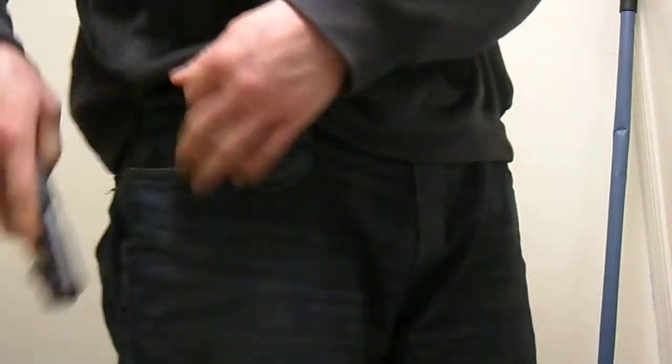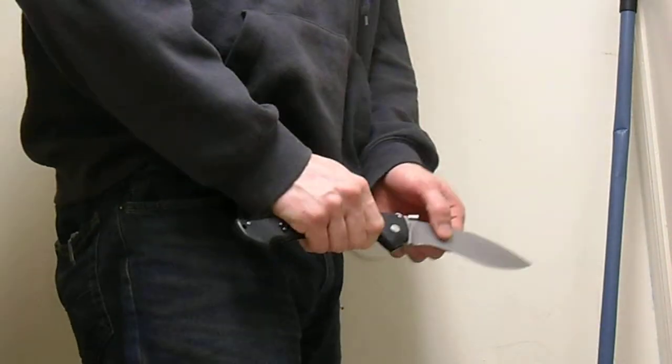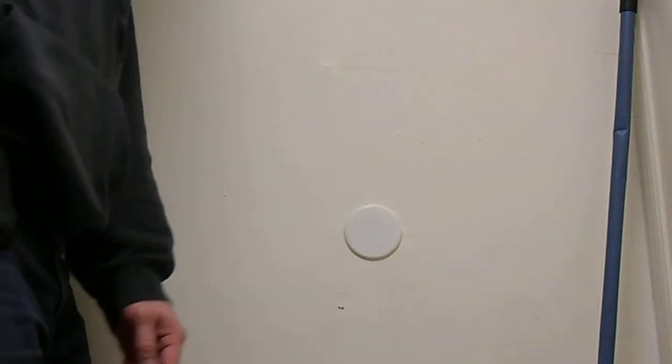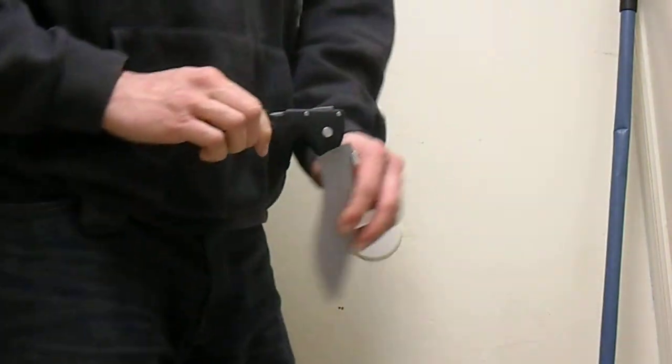Now let's try to do it with my back against the counter, or the ground, or the wall — right, it doesn't work. Now let's try to acquire a full grip and make some ground — right, you can't.